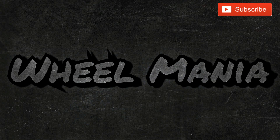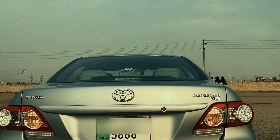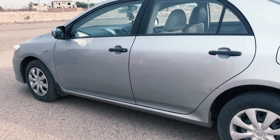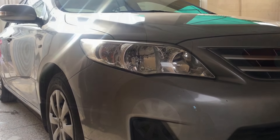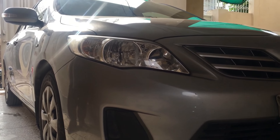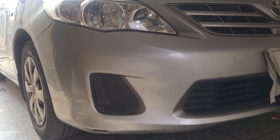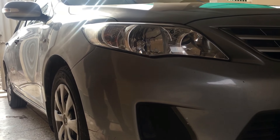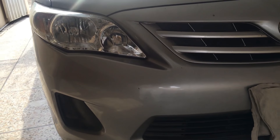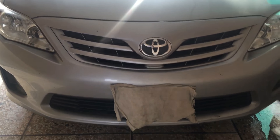Subscribe to my channel and click on the bell icon. Hello guys, welcome to the first video of Wheel Mania PK. Today I am reviewing my first car, which is the Corolla GLI 1.3 manual. I will review this car and tell you the price and specs. In this channel you will get reviews of cars and bikes. Let's start this review.